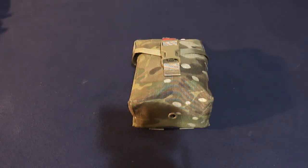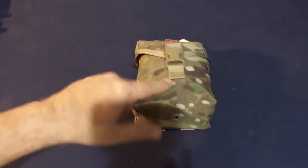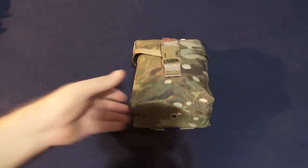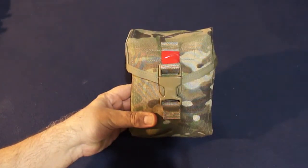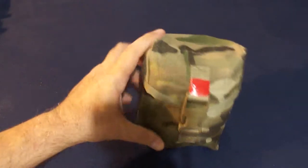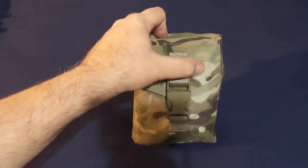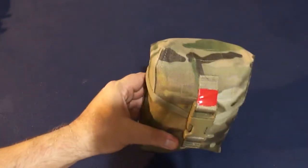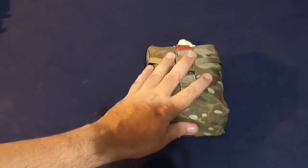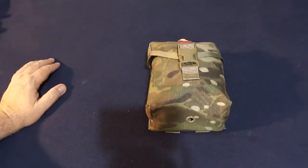I wanted to make a separate video discussing the IFAC, the individual first-aid kit. There are many different varieties; this one is based off of the 100-round SAW pouch loosely. It's got an internal velcro flap and right now is just packed to the gills with supplies.